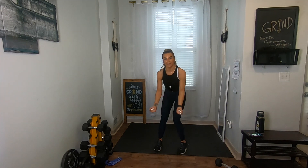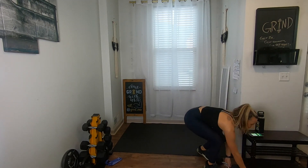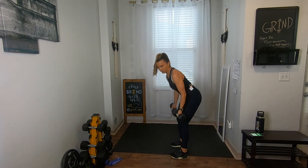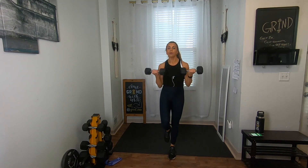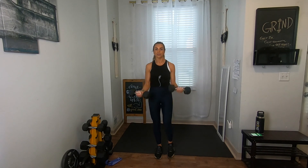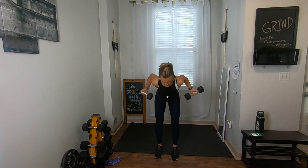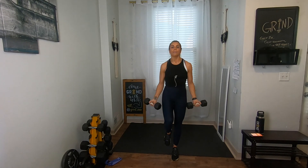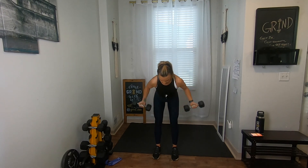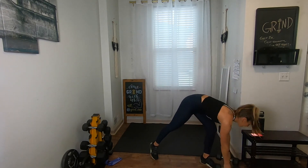Three, two, one — new exercise, grab two weights. It's bent-over rows into bicep curls — in three, two, one. Typically I'd go heavier for back rows but since we're pairing with bicep curls these are 10 pounds for me. Bent over: two rows, squeeze, then stand up straight for two bicep curls. The balance is optional — if you're doing it, switch legs each time. Keep that core nice and tight.